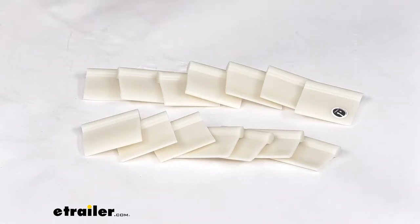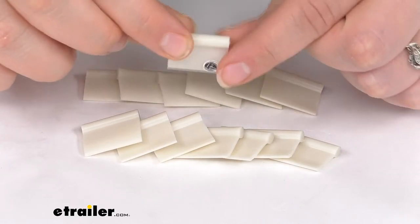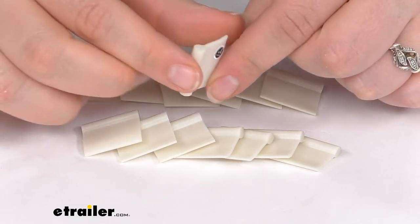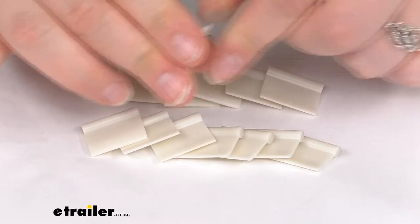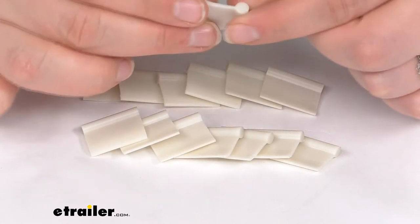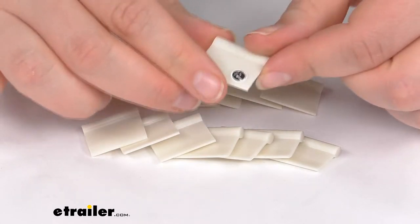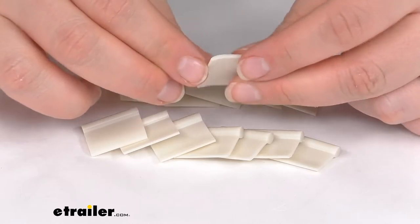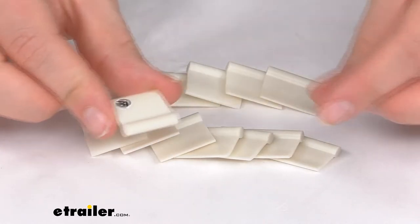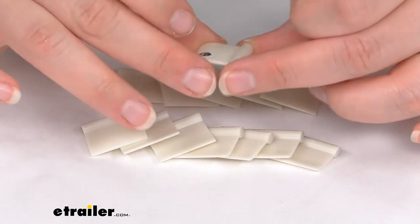Hey everyone, I'm Ellen here at eTrailer.com and today we're going to be taking a look at the Sew-in RV Curtain Carrier Tabs. These are flexible tabs to sew directly into your curtain. They look like solid plastic, but they're flexible enough that you can still use a machine to sew them in place. It will just slide your top piece into the track and then sew that curtain into the tab.